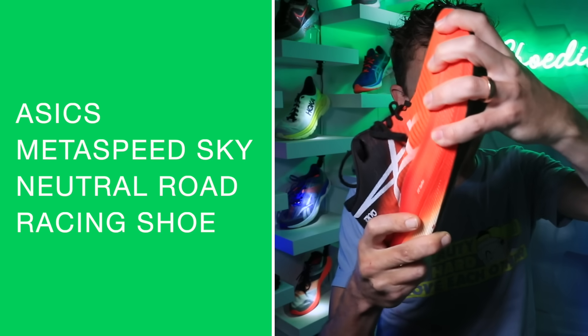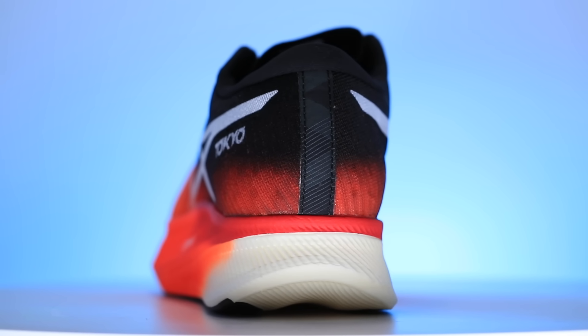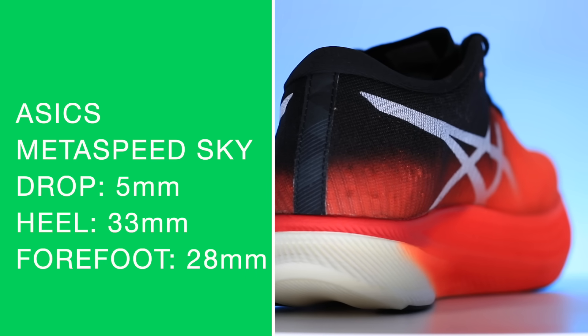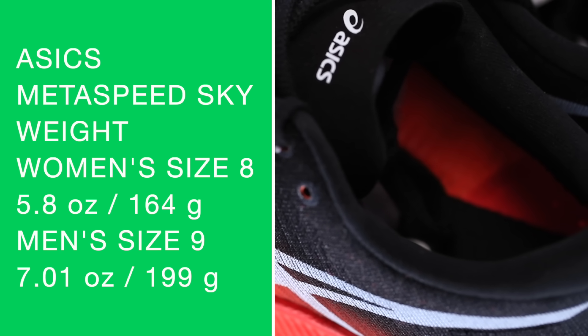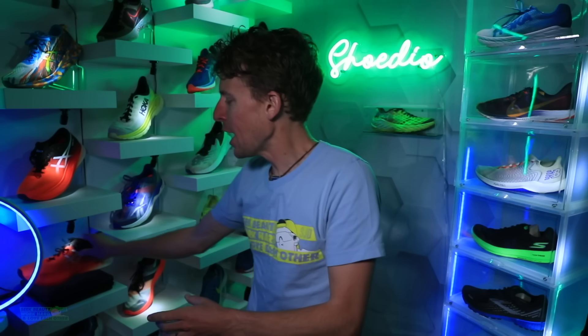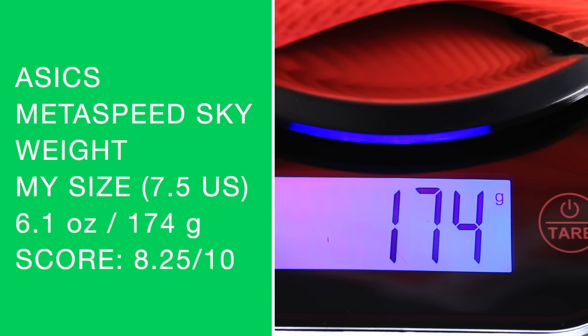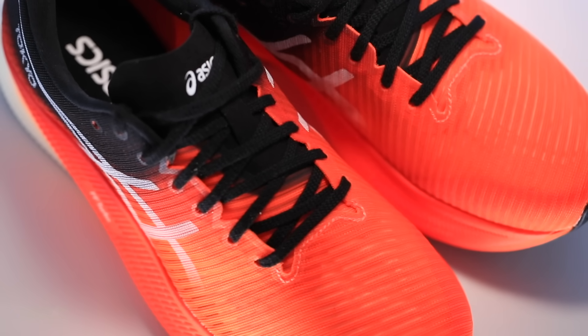A neutral road racing shoe — it's twisting, but not crazy twisting. A 5mm drop from heel to toe, 33mm stack height in the heel, 28mm in the forefoot, putting it in the high category for stack height of the Asics Metaspeed Sky. In the women's size 8 and men's size 9, I believe we're getting 6.1 ounces in my size — confirmed on three different scales — which is 177 or 178 grams, giving it an 8.25 out of 10 for weight.